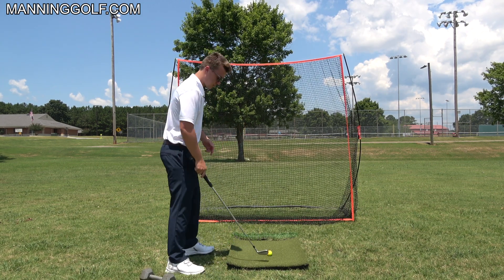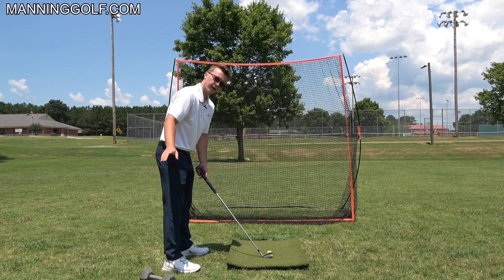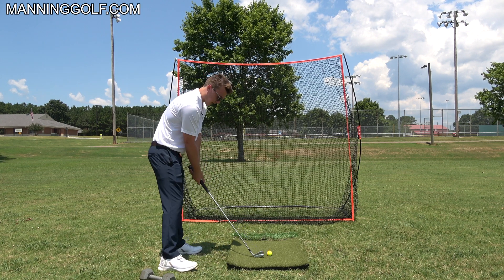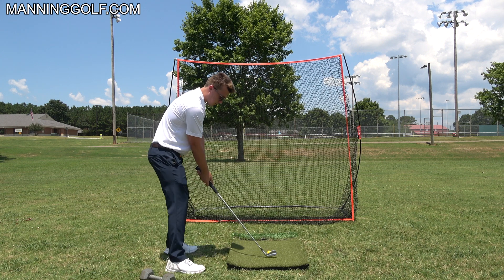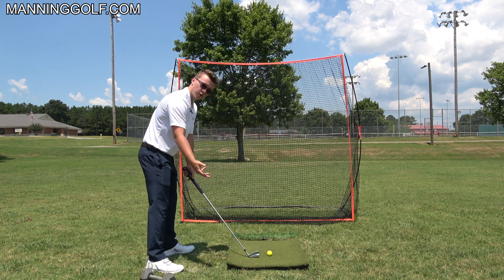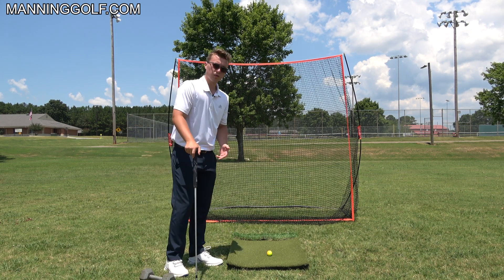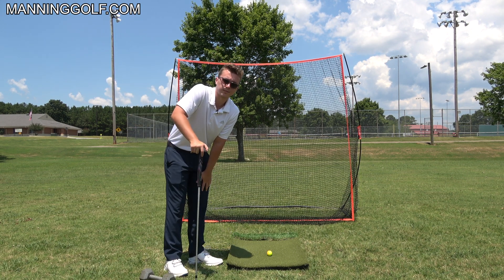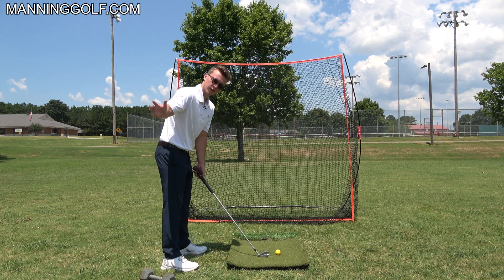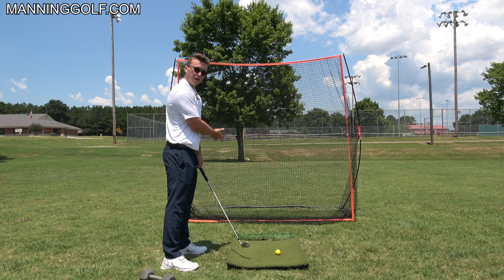The first thing I want to show you about how to swing around you is to check how you're setting up to the ball. Do your normal setup, get up to the ball, then step away from it and ask: if I just swing my arms right here, what's going to happen? See how they lifted straight up? There's a fundamental problem with how you're setting up, because to swing around you, your arms need to already be on that path.